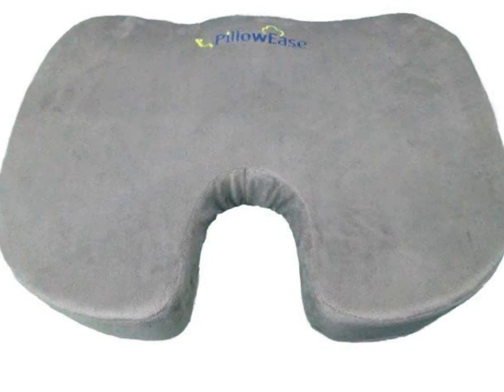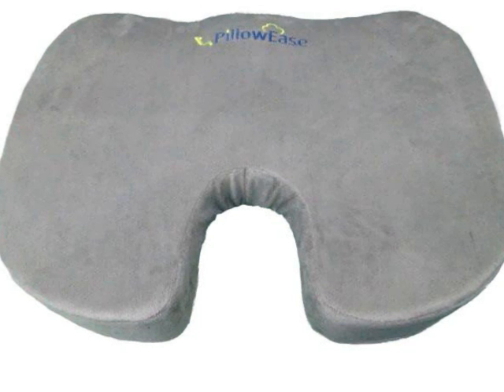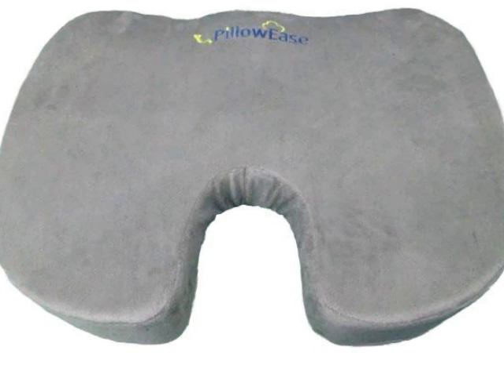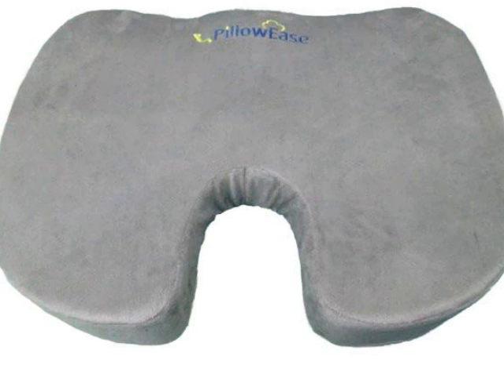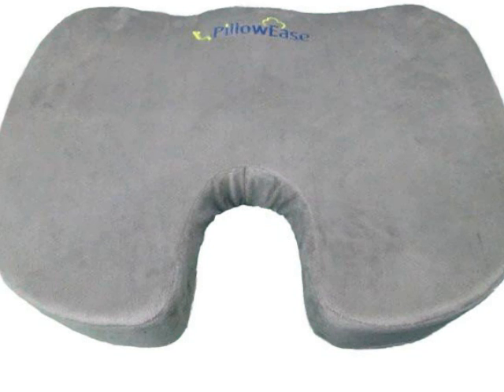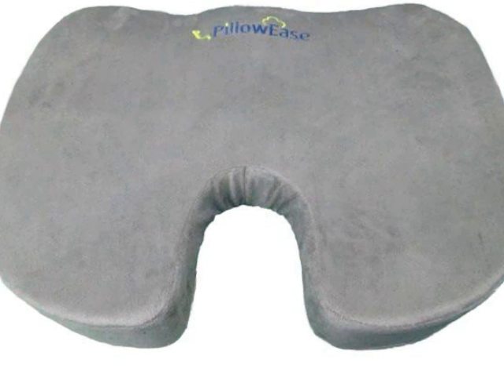The medically proven U-shape of this cushion provides the support you need while you sit. It reduces pressure, improves circulation, and prevents swelling or any discomfort. This makes it a perfect pillow for those with tailbone or hip problems.